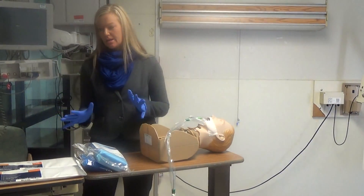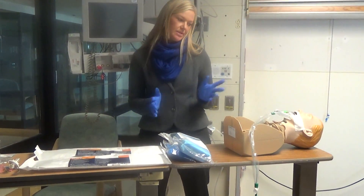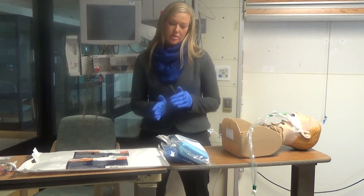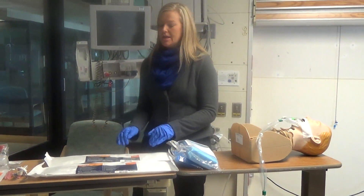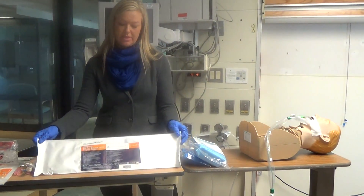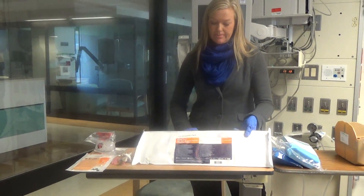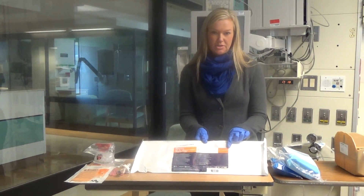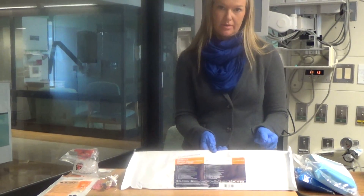I'd like to talk about the products used to do the procedure. You need to determine, based on the size of your patient's ET tube or trach, which of the two sizes of mini-BAL you will need. In most cases, with a 7.0 ET tube or larger, you're going to use item number 142, which has slightly larger packaging. This is a 16 French outer diameter with a 12 French inner diameter catheter — it is a catheter within a catheter.